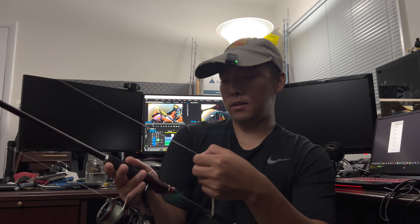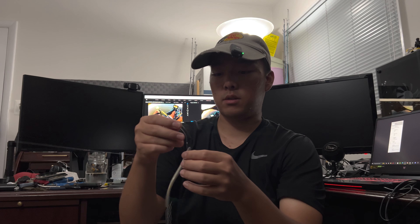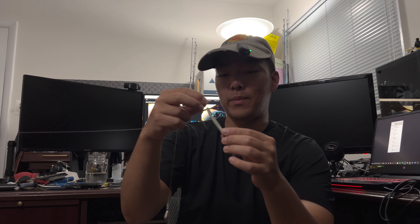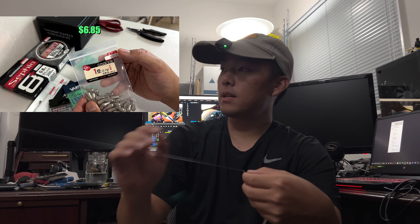Everything about this setup is extremely lightweight, and I can use it in fresh or salt water. The main line is some sort of eight-strand braid — I believe it's 0.8 PE. I'll put a chart on the screen. Really light line, really thin diameter but really strong. And then for the leader I have six-pound fluoro, and the connection knot is always an FG knot — that's just what I do.